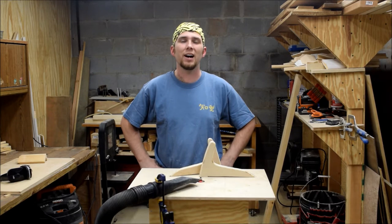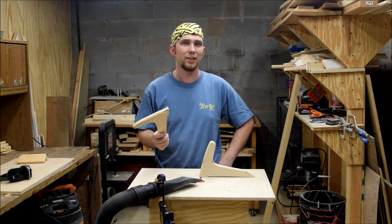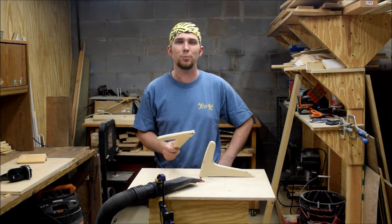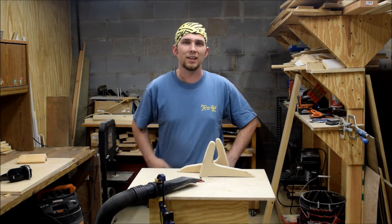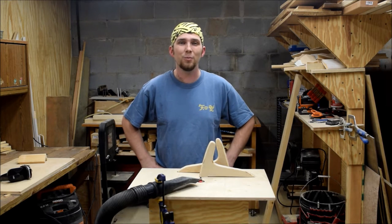When I get back to making the air hockey table, these will come in real handy for ripping down all those eighth inch pieces of wood that I'm going to use to trim it out. If you enjoyed this video, please like and comment down below. If you want to see more, subscribe.